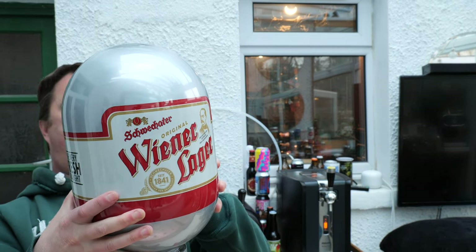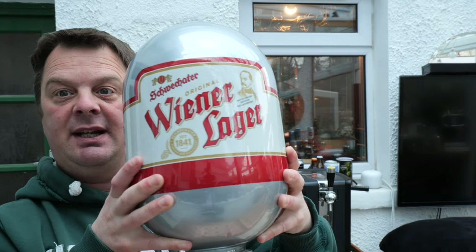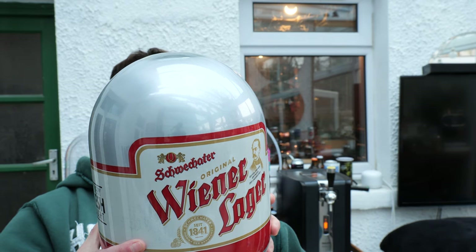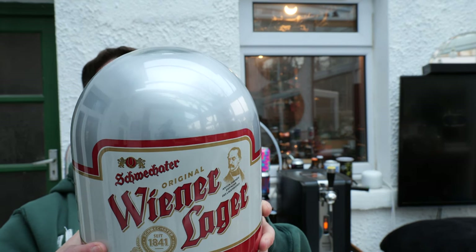So they've been going since 1841 in Austria — Schweighofer — Original Vienna Lager.